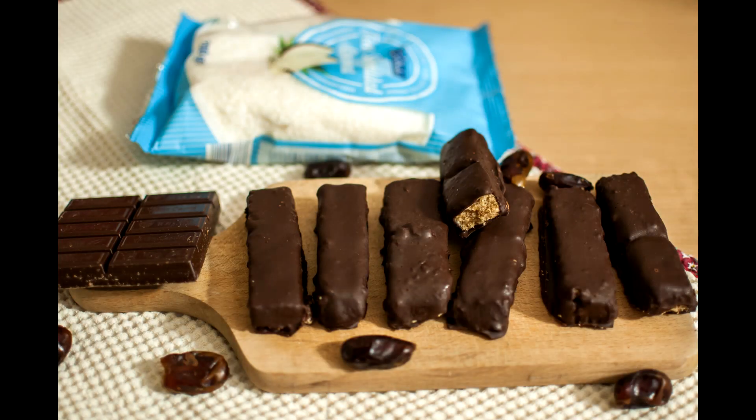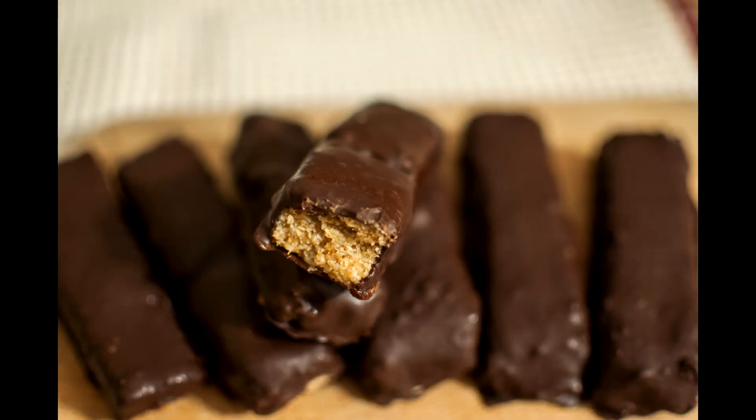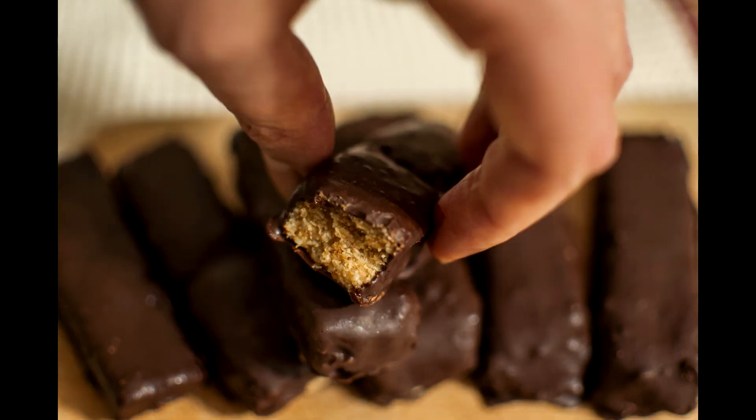Let them sit in the fridge or freezer until the chocolate firms up. I lost the footage of me doing that step — sorry about that! But you really need to try this because they are so delicious. Don't forget that you have the written recipe linked in the description box as usual.